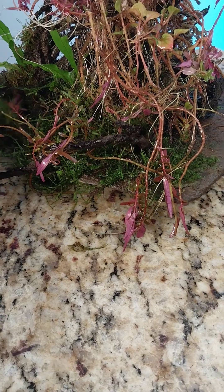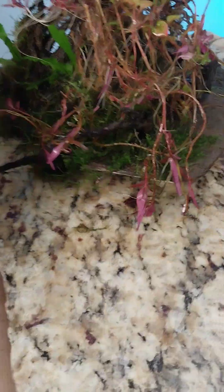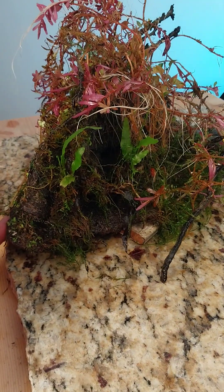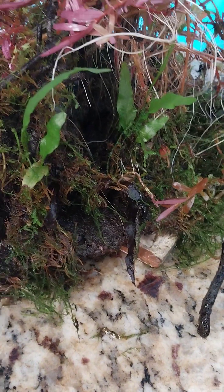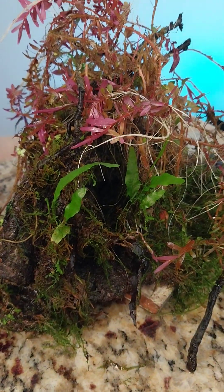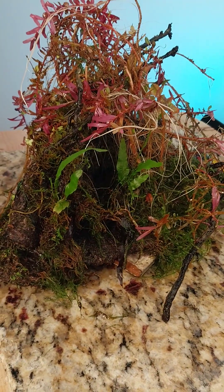I'm going to take that off — there we go. I hadn't even cleaned it up, I just brought it in. That's so pretty. I wondered if I could get Rotala to root into driftwood. I'm not going to tell you what I did, but I did it. That stuff is rooted in — it is beautiful and gorgeous. This plant rules.